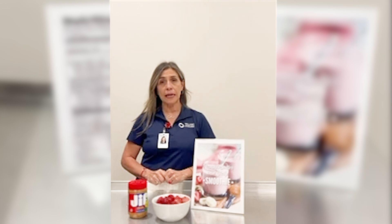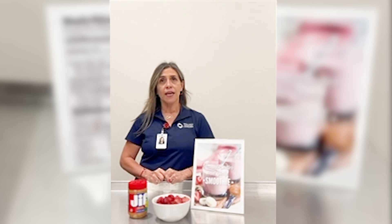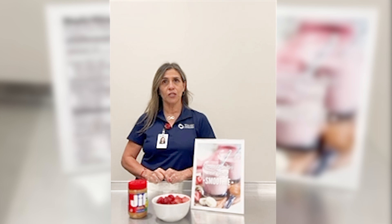Hi everyone, my name is Esme Garza and I am a fitness advisor here at the Senior Center in Harledge, Texas. Today I will be making a smoothie inspired by the classic PB&J sandwich. It is easy to make with simple and healthy ingredients.